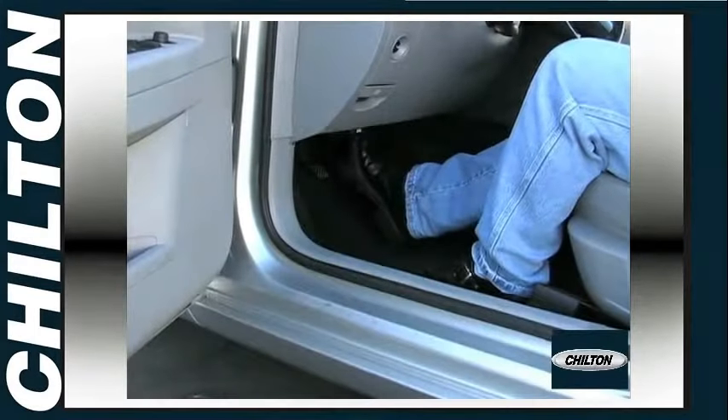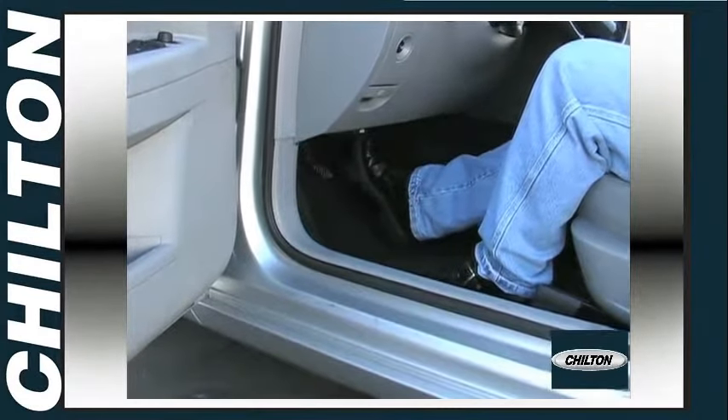Pump the brake pedal and check the brake fluid level before you drive the car. And that's all there is to it.